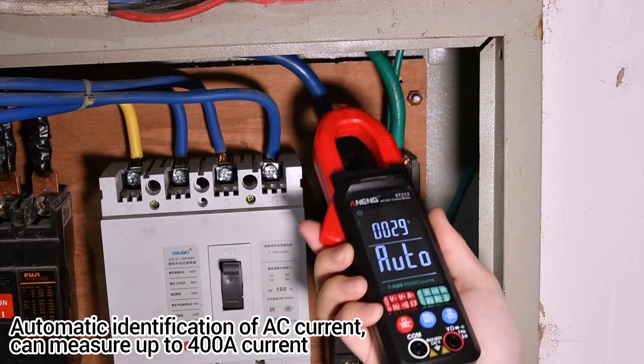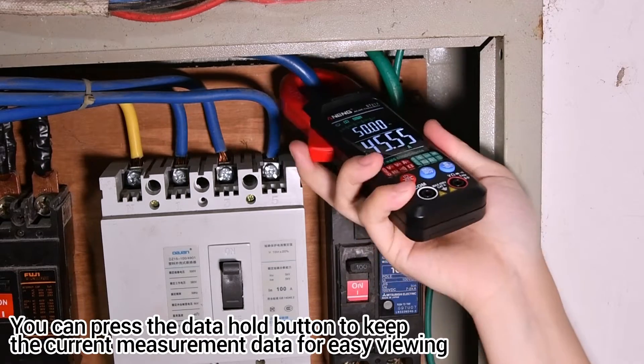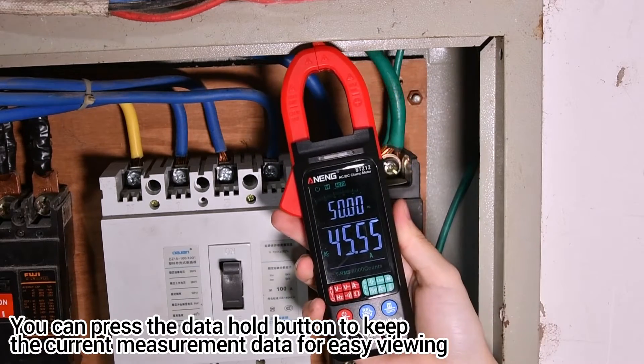It automatically identifies AC current and can measure up to 400A. You can press the data hold button to freeze the current measurement data for easy viewing.